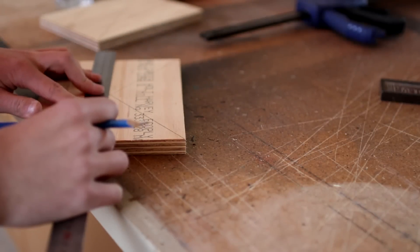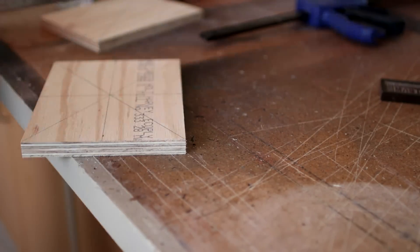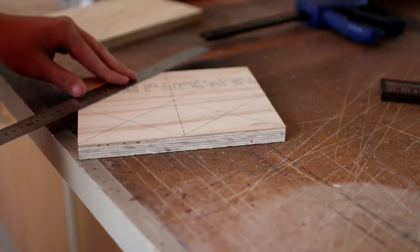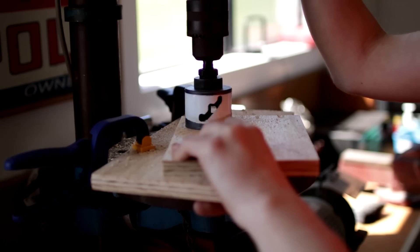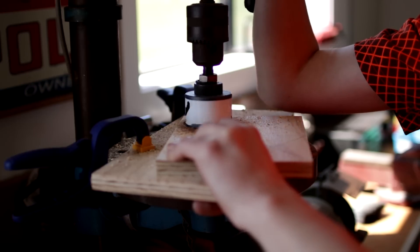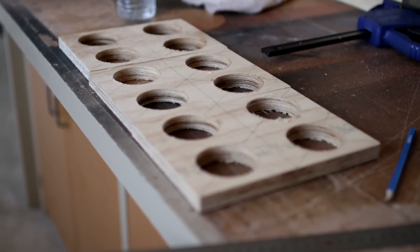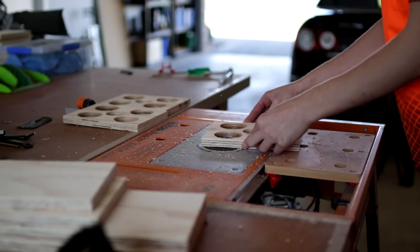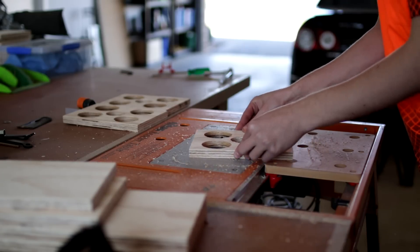I start off the construction of this project by marking out the center braces. Once these center braces have been marked out, I take the wood over to the drill press to cut the holes into the wood. Once the holes had been finished being cut in the wood, I take the piece of wood over to the router table and put a slight round over edge on all of the holes.